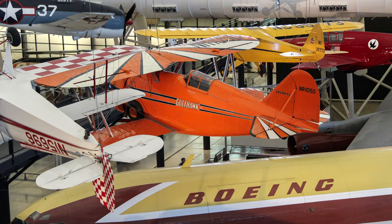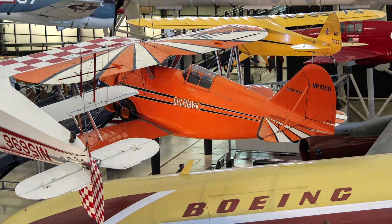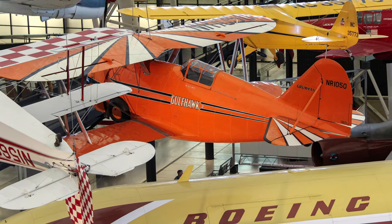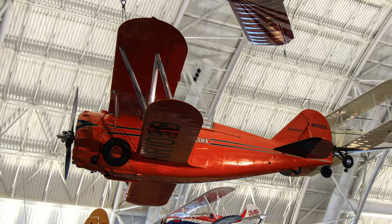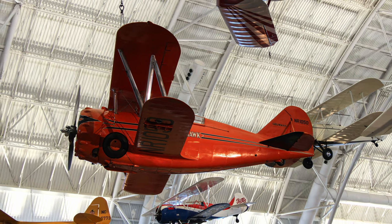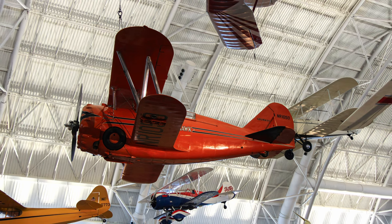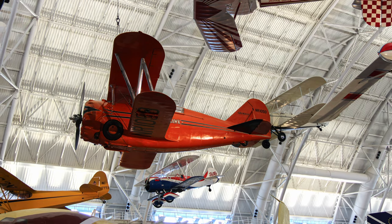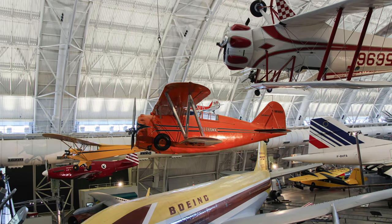The Grumman Gulf Hawk II was built for retired naval aviator and airshow pilot Al Williams and became one of the most exciting aerobatic aircraft of the 1930s and 40s. As head of the Gulf Oil Company's aviation department, Williams flew it in military and civilian airshows around the country, performing precision aerobatics and dive-bombing maneuvers to promote military aviation during the interwar years.